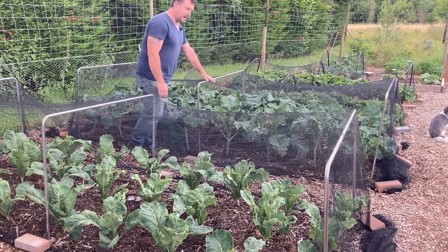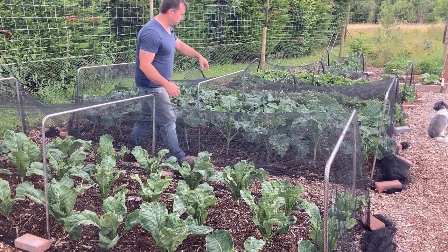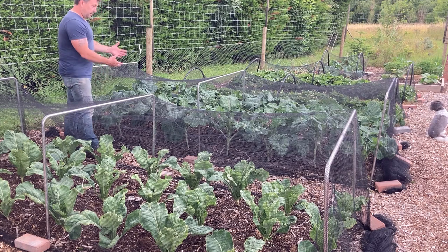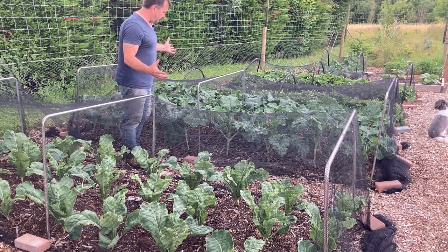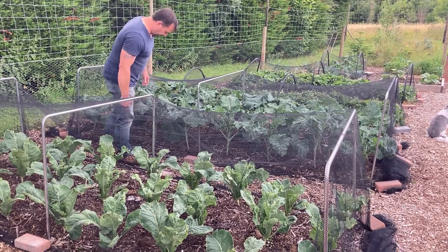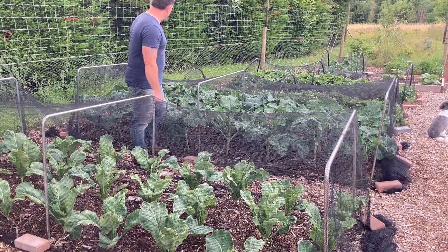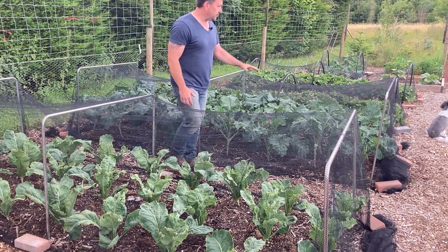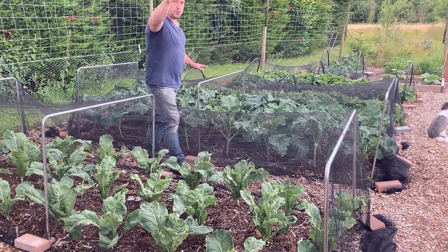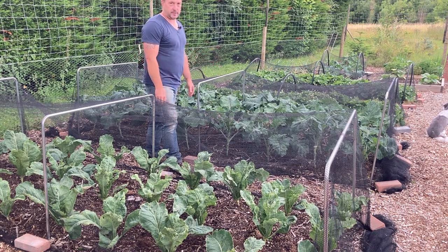In this bed I've got purple sprouting — I had to go through and remove some of the lower leaves and get the bindweed out. They're looking lovely and healthy. One cabbage white butterfly got in somehow and laid some eggs on one plant so that got a bit hammered, but all the rest are looking really strong. I lost all my purple sprouting in that minus 14 last winter, so I've actually got two beds of purple sprouting this year — I'm hoping they'll survive this winter.